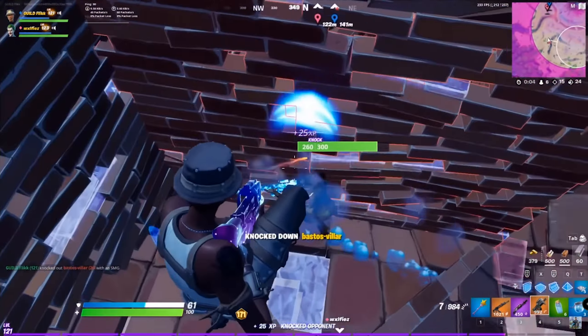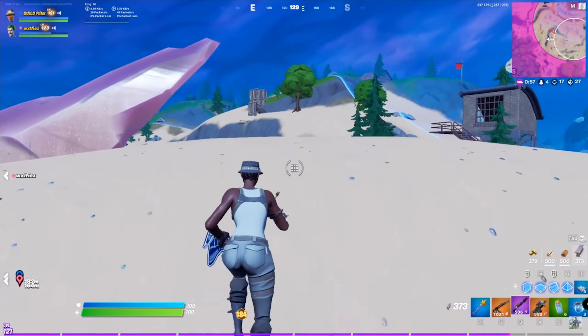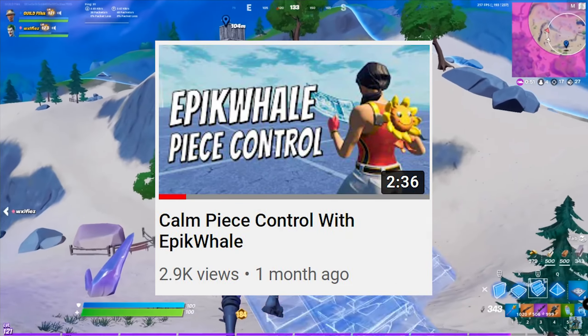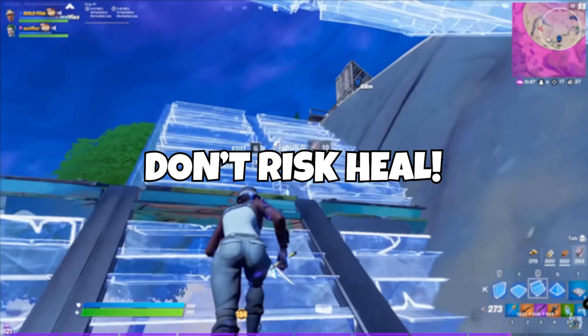Another tip on countering pressure is to be aware of what builds you own. If someone cycles into one of your boxes and you manage to get out, you can actually use your edits to get some damage because they essentially full box themselves for you. I went over this in my video on epic whale as well, so I'll leave that in the description down below.